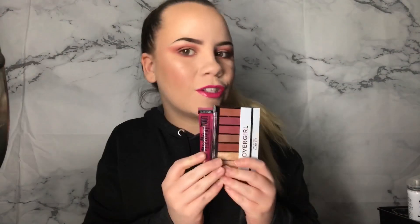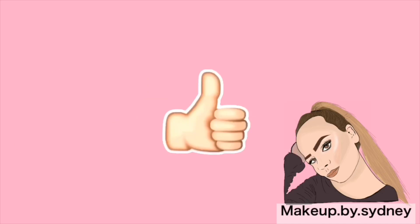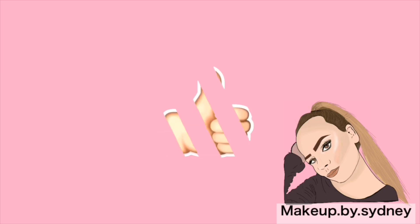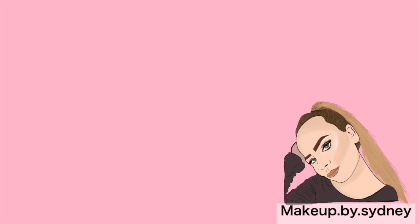I mean, when you put them next to each other it's going to be like that. This came out way pinker than expected — way pinker. But that's okay, we're working with it. If you guys enjoyed this video, give it a thumbs up. Go ahead and give it a thumbs up — thank you!